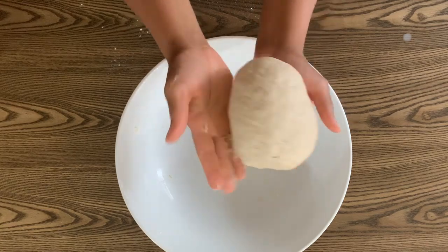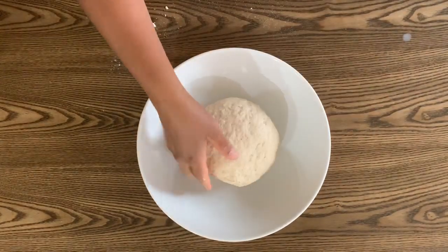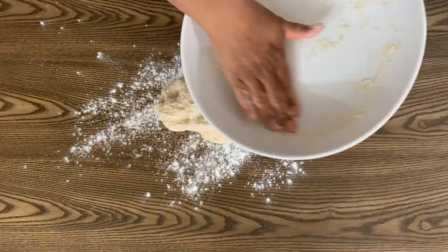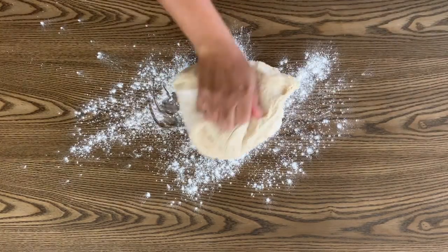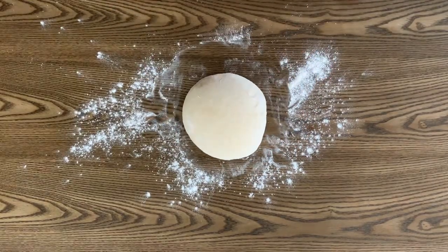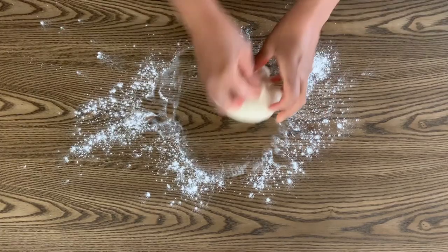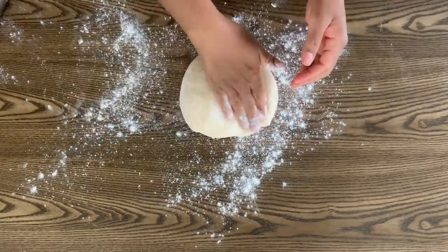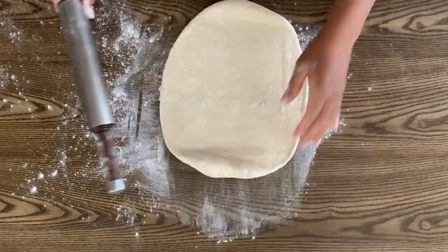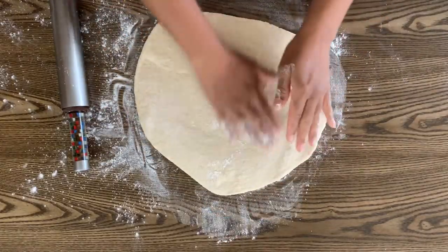Once the dough has been kneaded into a smooth ball, place it in a greased bowl, cover with a kitchen towel or a damp paper towel, and let rise until the dough doubles in size — about 45 minutes to an hour. Once doubled, turn the dough onto a floured surface and knead for about 5 minutes, then cut into two equal pieces. Give each piece a light knead to smooth the edges, then on a floured surface roll each piece out until it's about a quarter of an inch thick, trying to roll into a square. Keep the surface floured so it's easy to roll the dough into a log after adding the filling.